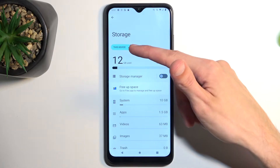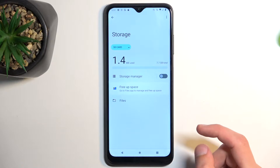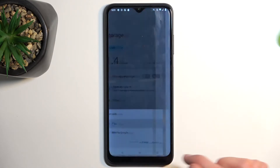Select the little dropdown right here where it says 'This device', select SD card, and then choose Files — select just once.